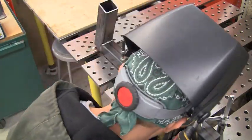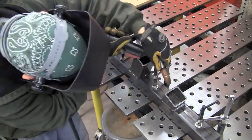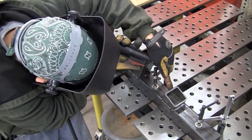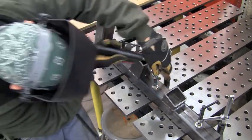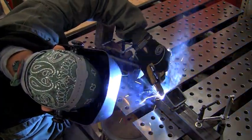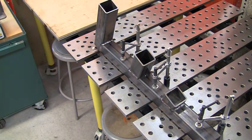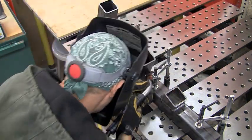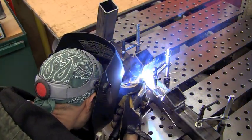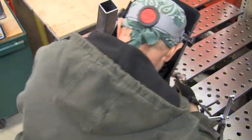Once we get this done, we'll let it cool off and we'll go see how it fits in the machine. The table works real good to hold stuff nice and flat while you weld. Those clamps can get in the way and make it a little bit awkward, but for the most part they work out real good — you just got to plan ahead where they're at, move them around as needed, and keep your part nice and flat and clamped down tight.